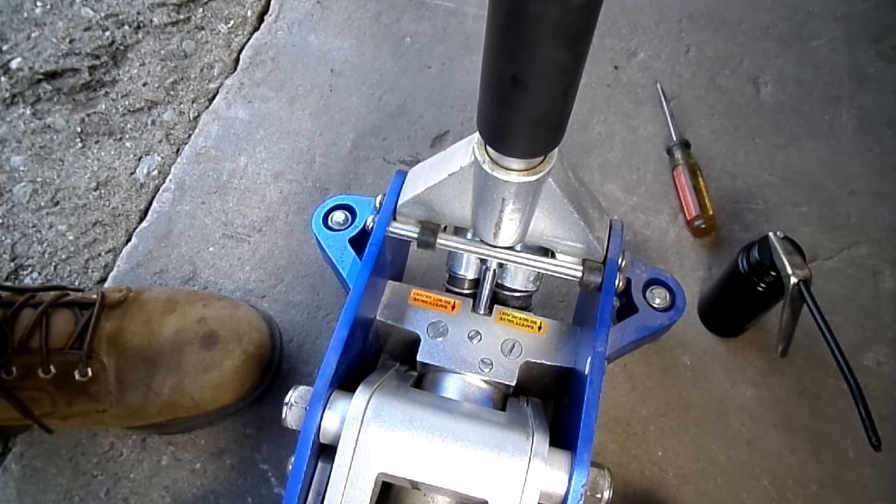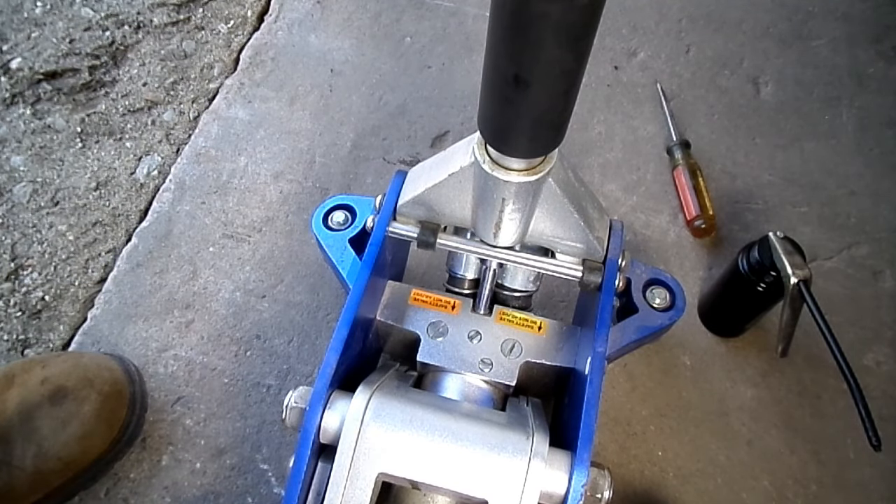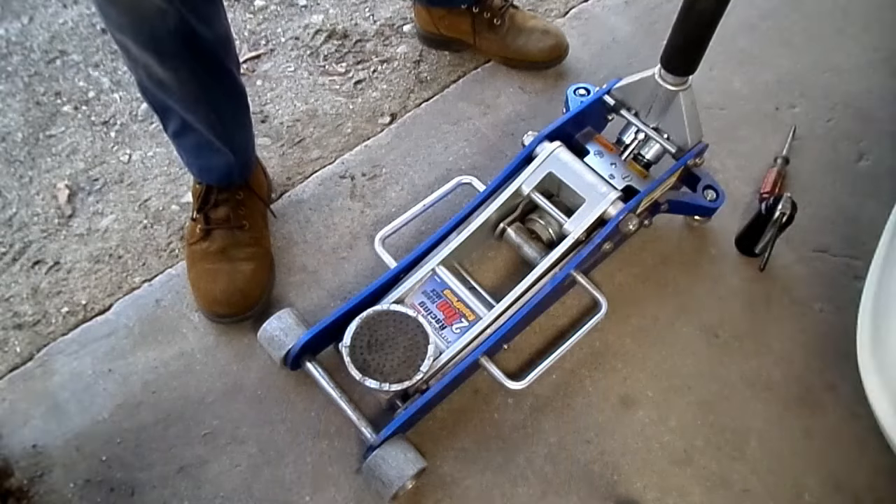It should work fine now. Let's back the camera up and we'll check it out. Let's close the valve here.